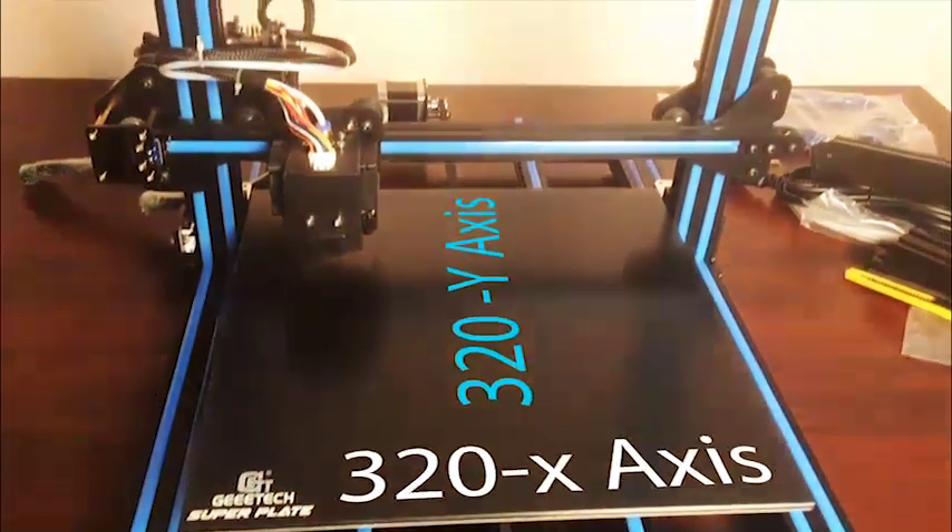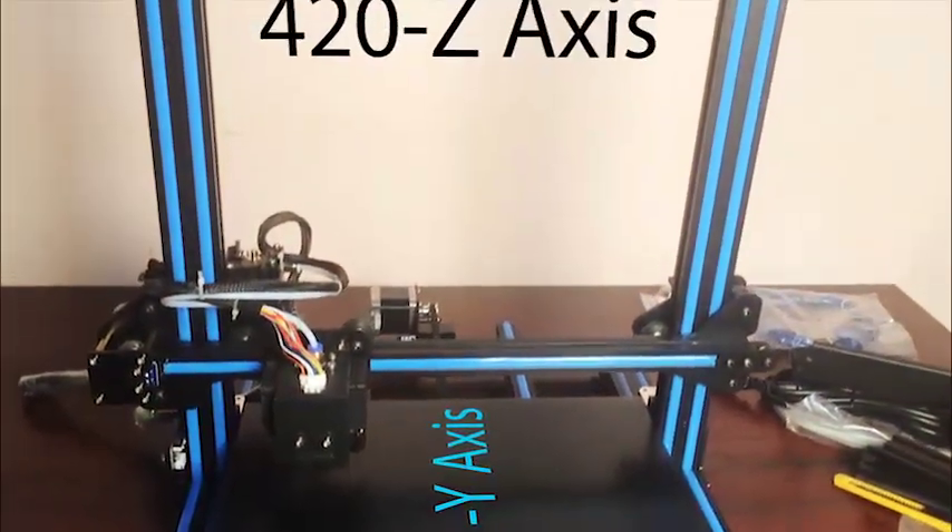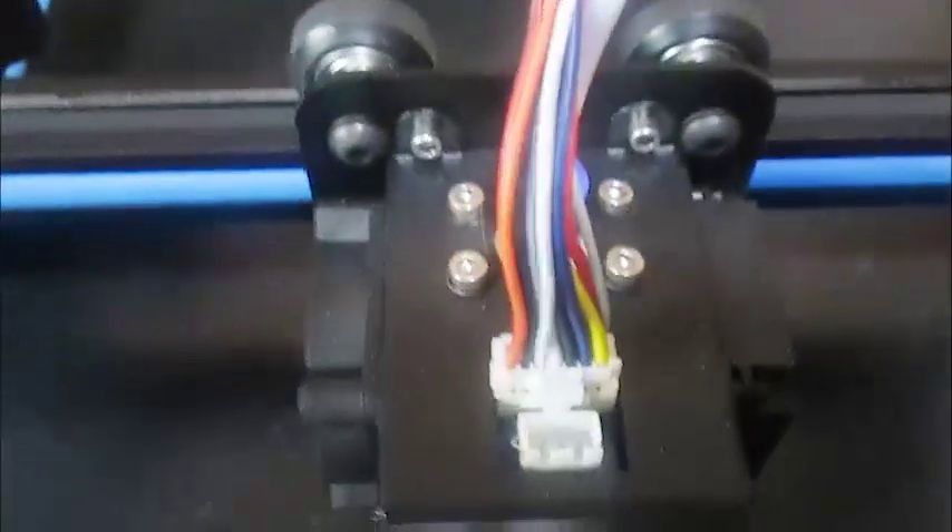The build volume is 320 on the X and Y axis and 420 on the Z axis. It comes with a medium size Bowden tube setup. It is made up of an all-metal frame, very easy to assemble — takes a maximum of around 15 to 20 minutes to assemble.